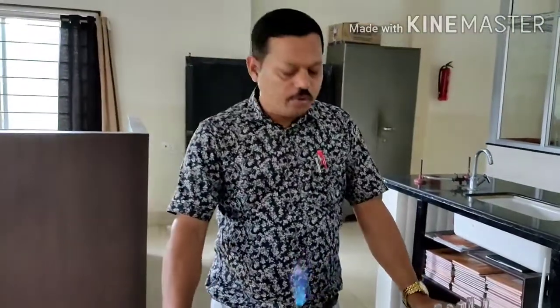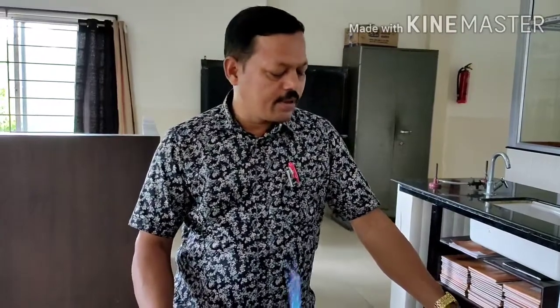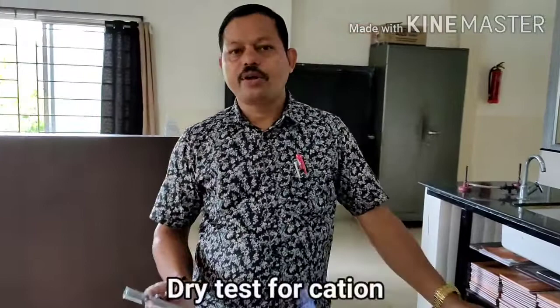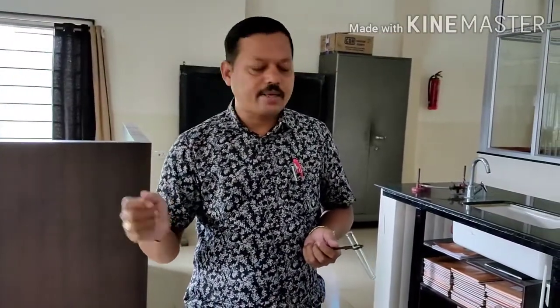Good morning students. Today we will show you some practicals of salt analysis. Already you have done the anion test, how to do dry test, how to do weight test. Today I will show you about the dry test for cation. As you have done dry test for anion, generally you have to do for cation also. Cation also has the dry test and weight test.